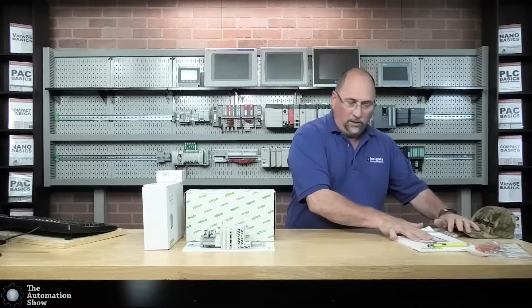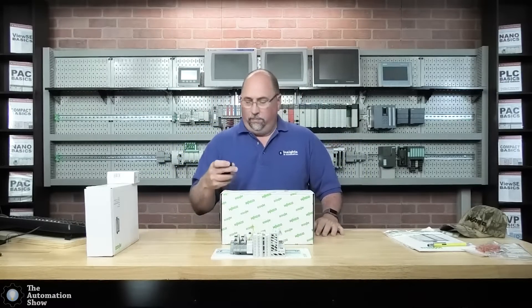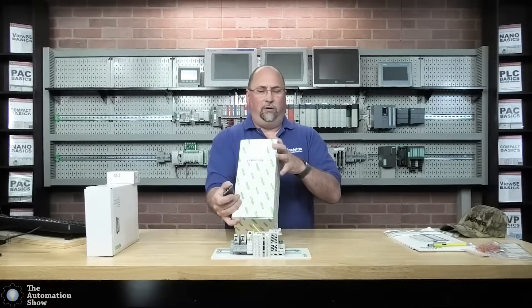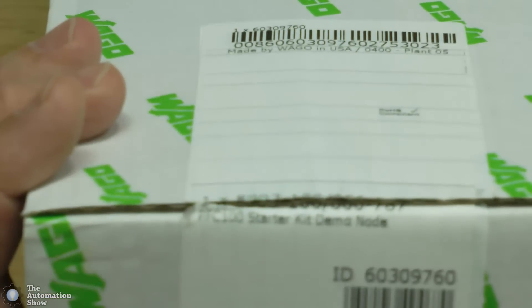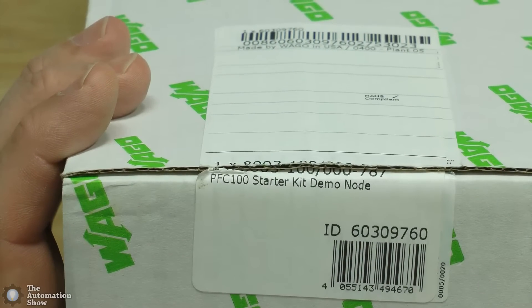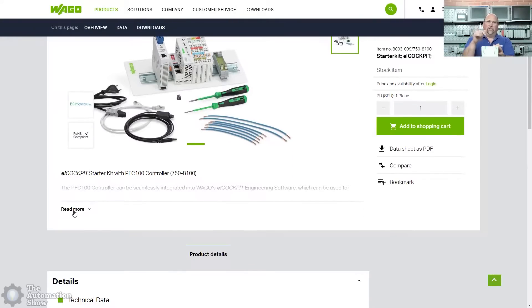So with that said, let me go ahead and put the glasses on and we'll use the head cam. Let me move some of this stuff over here. Let's zoom in and see if we can get the part number, in case you want to get one of these yourself. The part number is kind of hard to see, so let me pull up on screen the one you typically want. If you want to get into using the WAGO PLCs, this is the 8003-099. I'll put a link in the description as well.